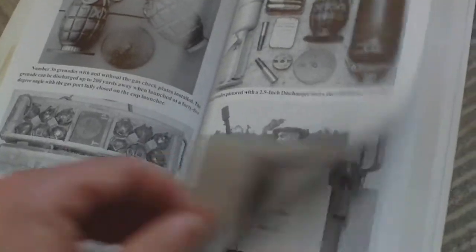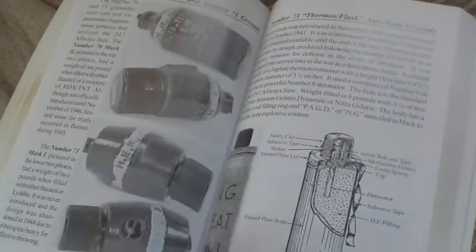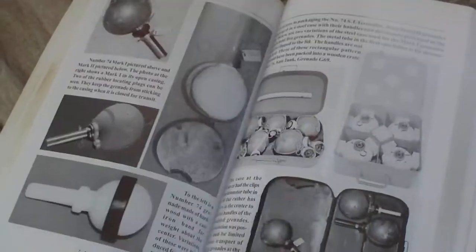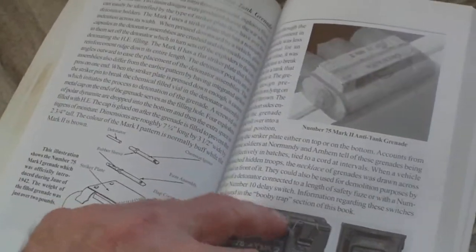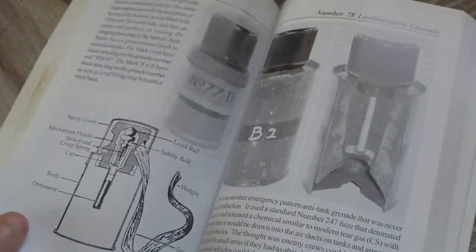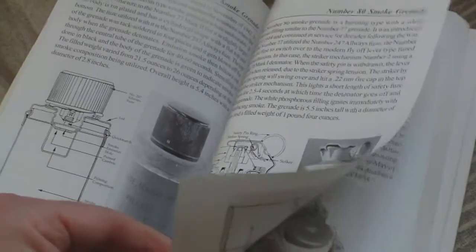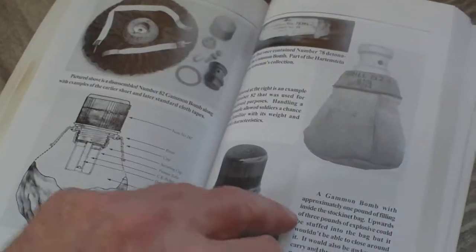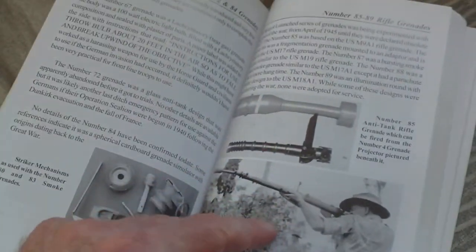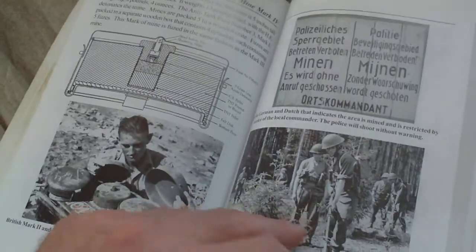Hand and rifle grenades: Number 36, Number 68 anti-tank, Number 69, Number 70, Number 71, Number 73 thermos anti-tank grenade, Number 74 sticky bomb, Hawkins mine, Albright and Wilson grenade, Number 77 smoke grenade, Number 78 grenade, Number 79, 80, 81, 82, 83 smoke grenade, 85, 89 rifle grenades.